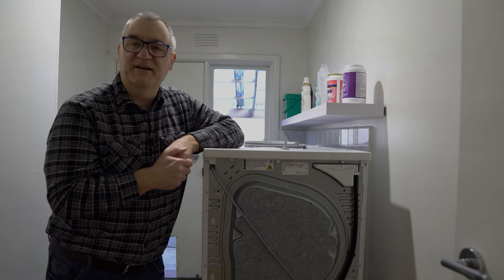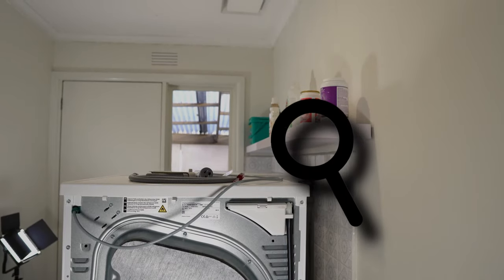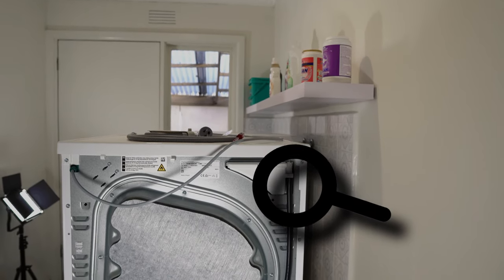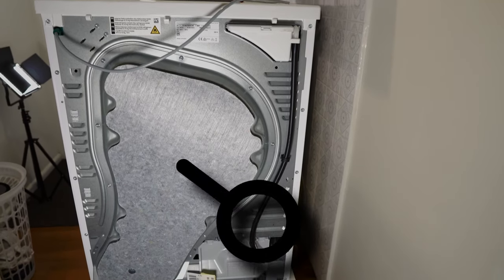Now we'll zoom in closer to the back of the dryer and I'll show you how to connect the hose. To find where the outlet hose connects, from the top right-hand side just follow the existing hose down all the way to the bottom.